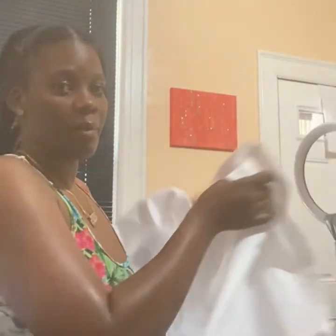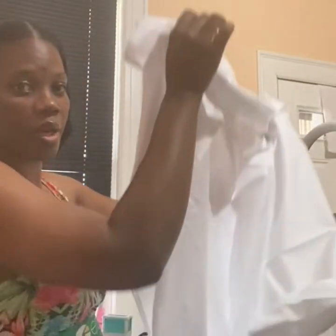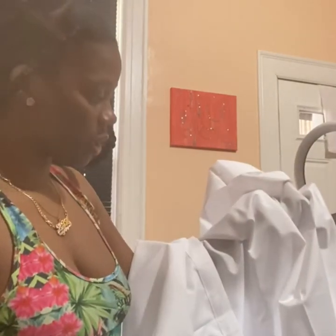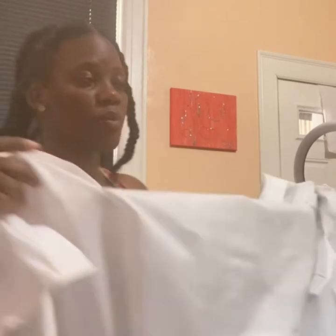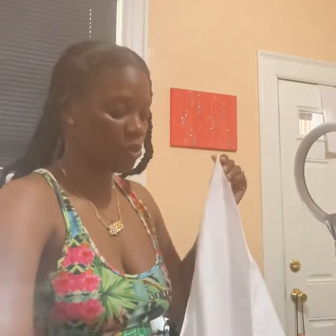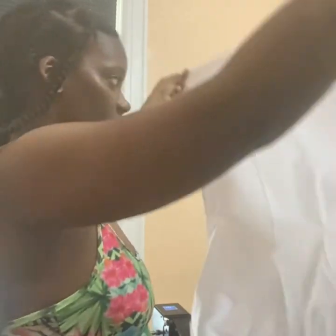So what I'm about to do now is add the vinyls to the shower curtain. With the small logos, you can just place these on. I will show you in the next video how to do the big logos — we can just put it in the middle and we're done.